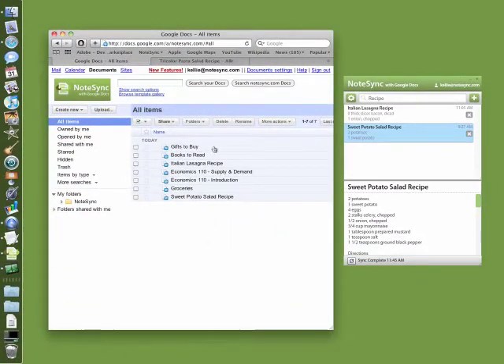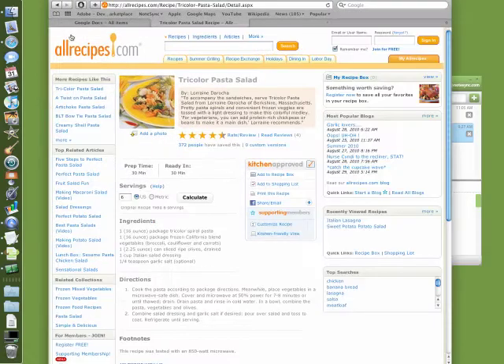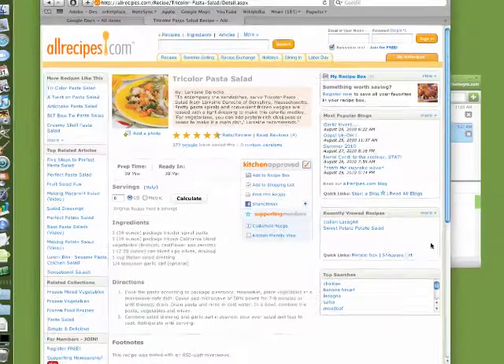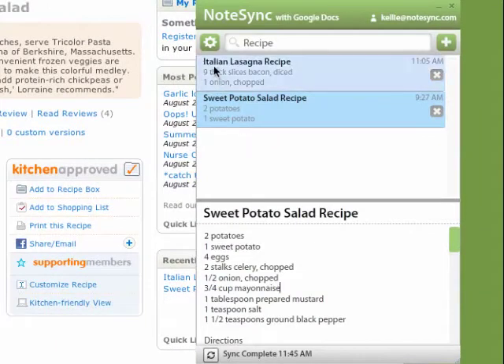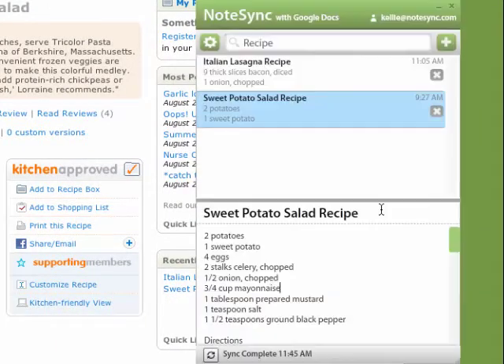Now, we want to add a new recipe to NoteSync. We've found this great tricolor pasta salad recipe. We've maximized the window and we notice that NoteSync is behind. NoteSync offers an always-on-top feature, which allows you to have NoteSync always above the browser window.